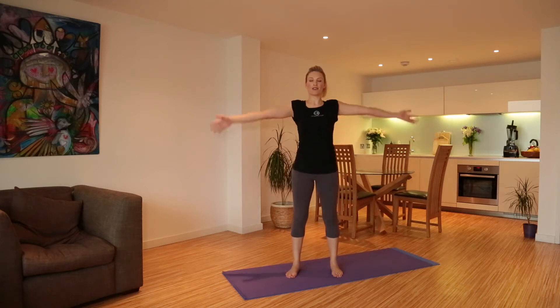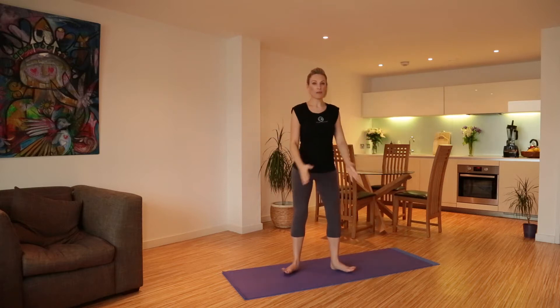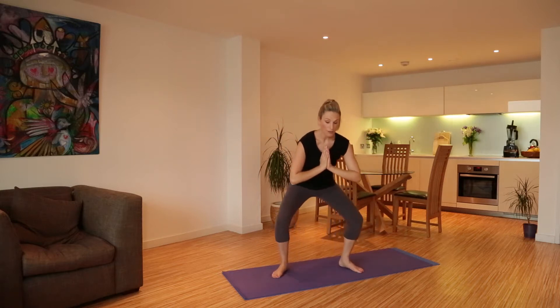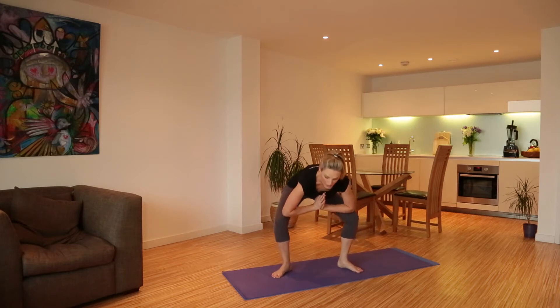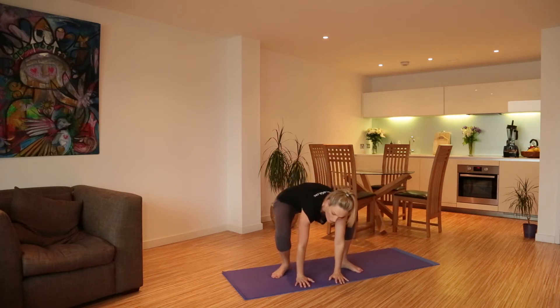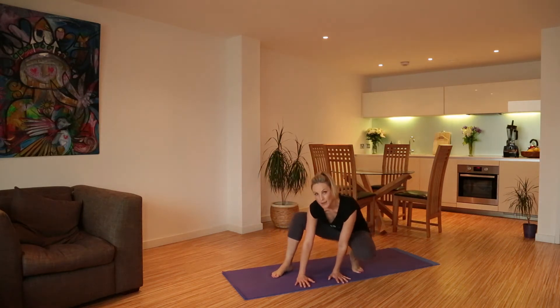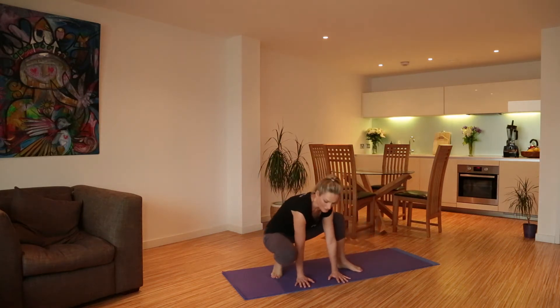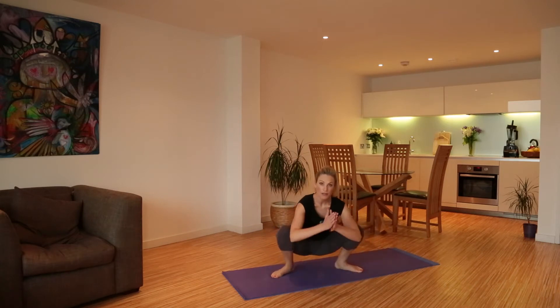Take a deep breath in, reach up tall and exhale down into squat pose. We're just opening our feet as wide as is comfortable. If you can come down with your feet flat that's great; if you're not there yet, that's fine as well. Let's bring your hands to the floor and then rock from side to side, one foot touching the floor completely and then the other. Once you feel confident, place your feet firmly on the earth, hands to the heart.